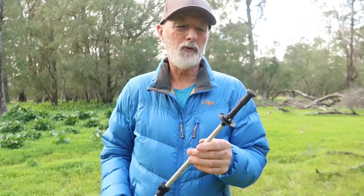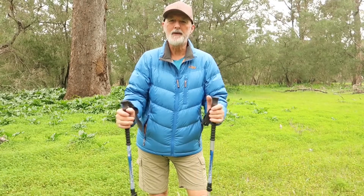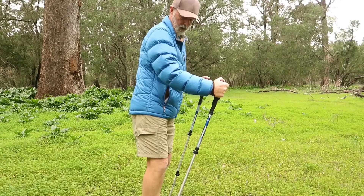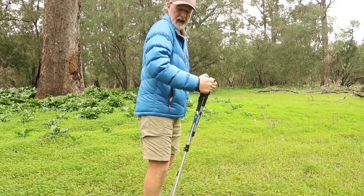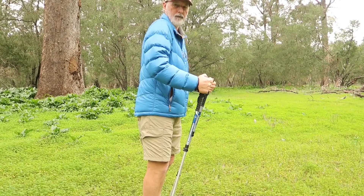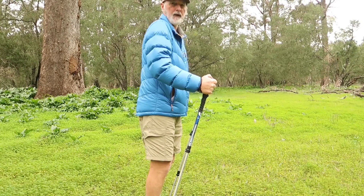A quick demo on how to use the poles: the angle of the pole from the ground should be about 70 degrees, and you're going to try and maintain as much as possible that 90-degree angle between your forearm and your shoulder. About 70 degrees at the base.